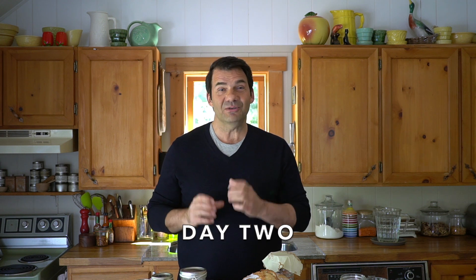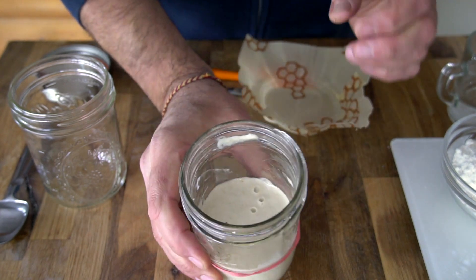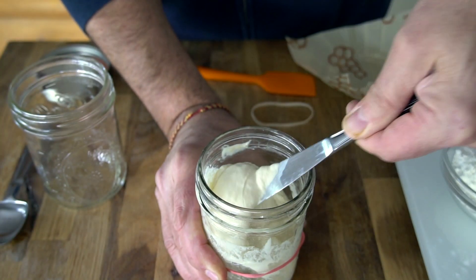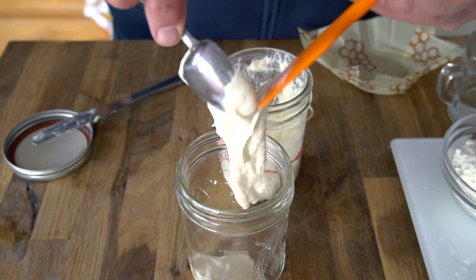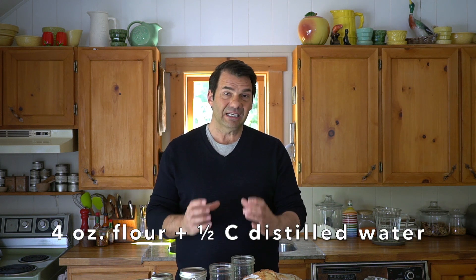On day two, bring your starter to the work surface, take the cap off, and look down into it. Do you see any bubbles? That's a sure sign your starter is working, and usually you will see them on day two or day three. For day two, take a second storage jar, add two heaping tablespoons of the starter into the clean jar, then add your parchment paper collar, flour, and water. Stir vigorously, cover, and place it back into that warm location.